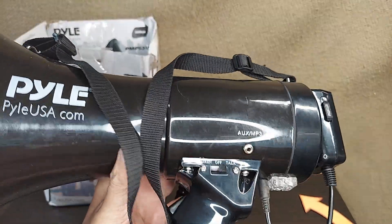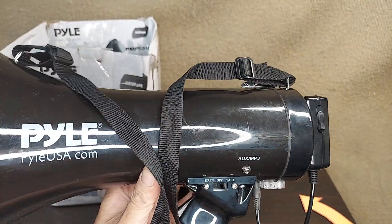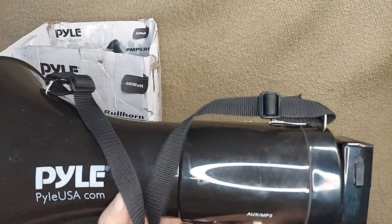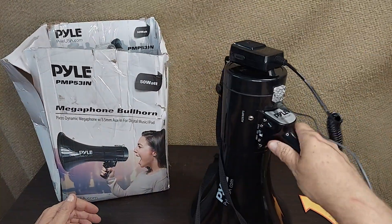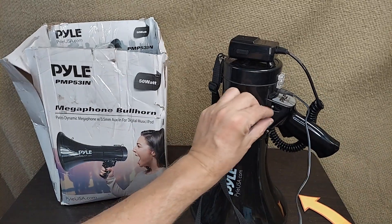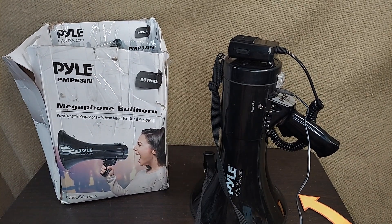The other neat feature about this one is it's got an auxiliary MP3 player input here. So now you can play a recorded message, play music, whatever you need on this portable megaphone bullhorn amplifier.